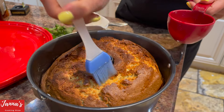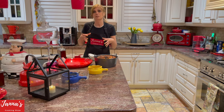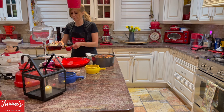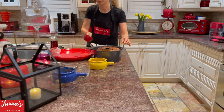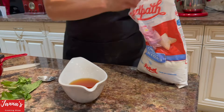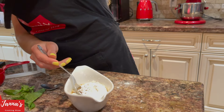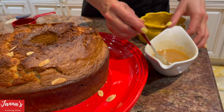We'll let it rest a little bit, and then I'm going to make an amaretto sauce — because when I cut a piece, I like to put the amaretto sauce on top. So we're taking half a cup of amaretto and two to three tablespoons of icing sugar. I mix it and microwave it for a few minutes so it's nice and warm. I ended up using half a cup of amaretto and three tablespoons of icing sugar.